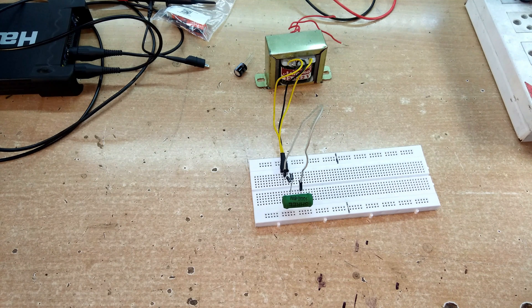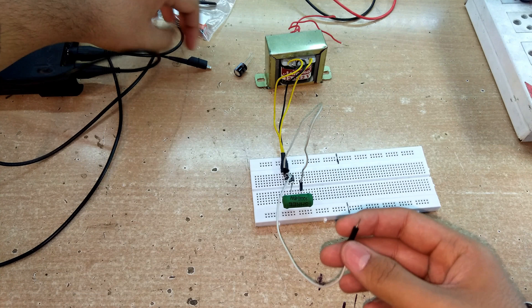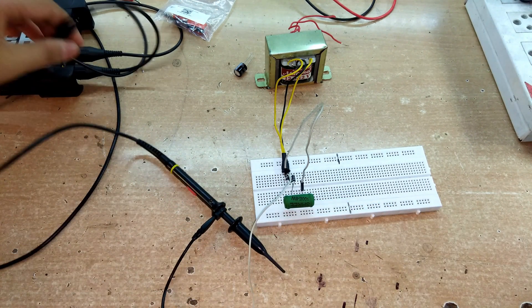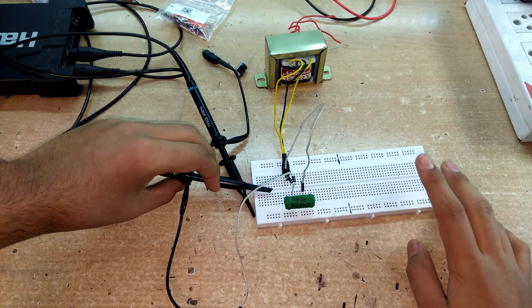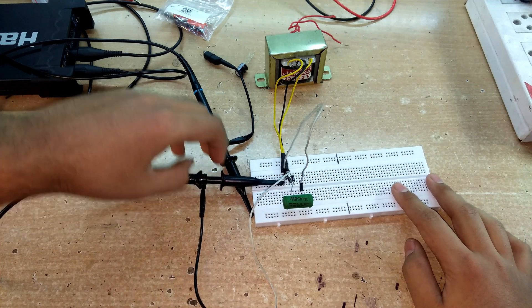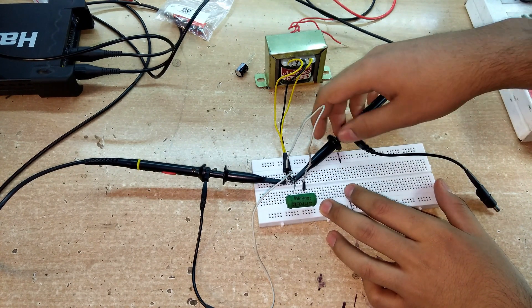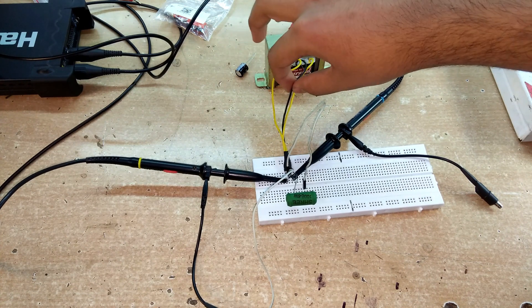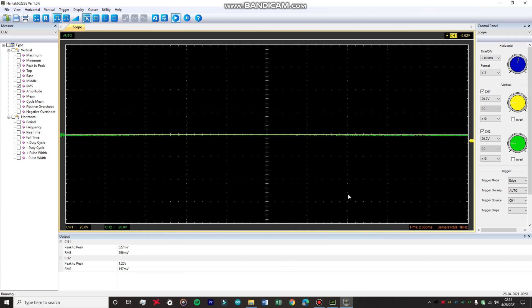Let's attach the oscilloscope probes to the center-tap circuit. The negative terminal serves as the ground reference for the probes. As before, only one probe needs to be grounded since the two grounds are internally shorted. Channel one is the yellow probe. I'm first going to probe both output wires of the transformer — this wire and that wire — with the black center-tap wire as the ground reference.